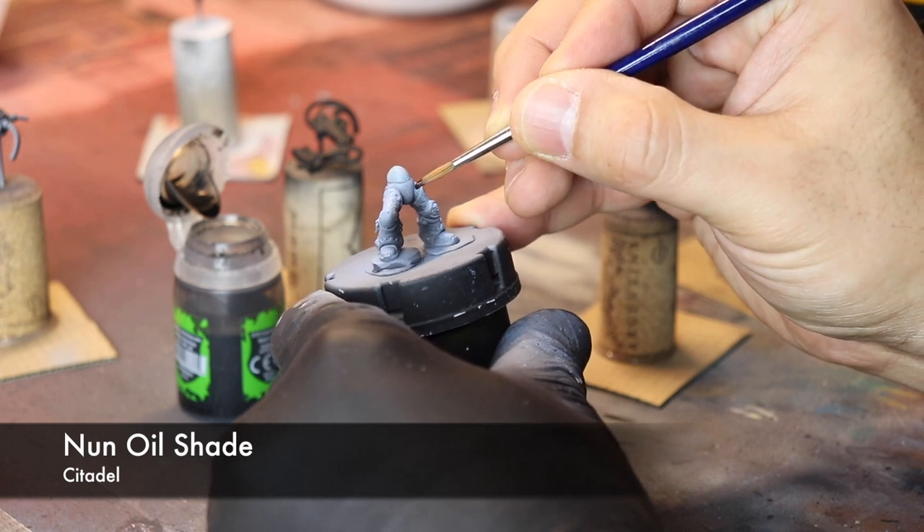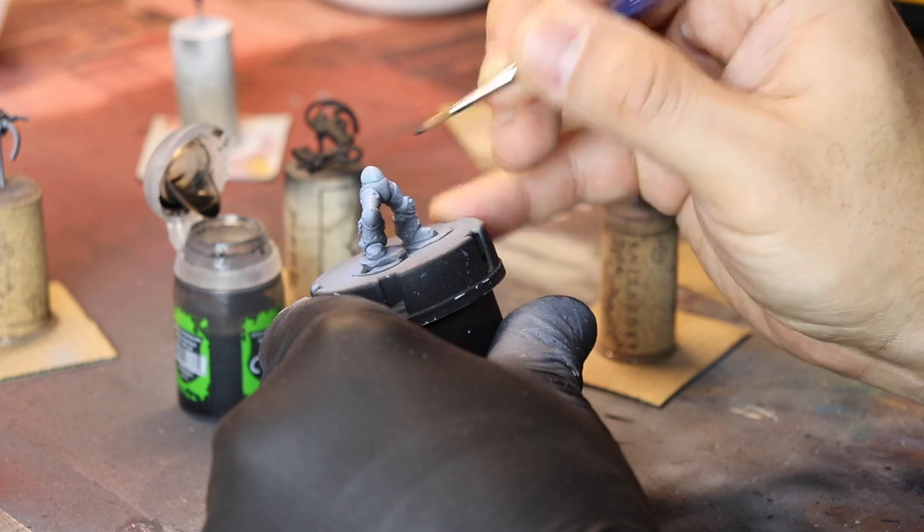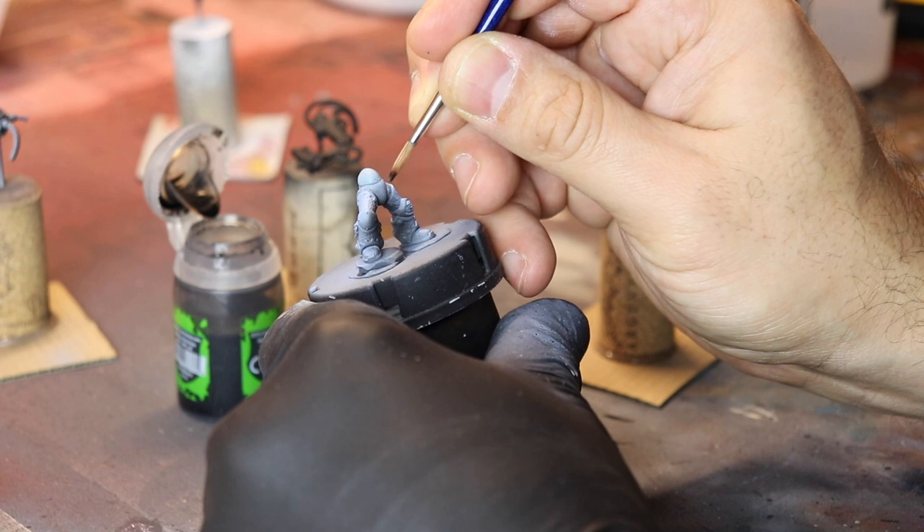Next up, what you do is going to hit some Nun Oil Shade just in the deepest recesses where the ceramite of the armor splits and you have those joints.